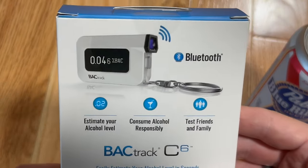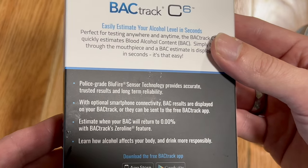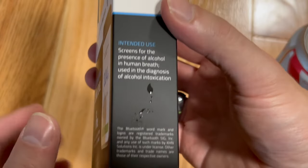This is the Bluetooth-enabled BAC meter. It'll work on its own or it can pair with an optional smartphone connectivity app called the Backtrack app. It tells you how much alcohol is in your breath to measure intoxication.